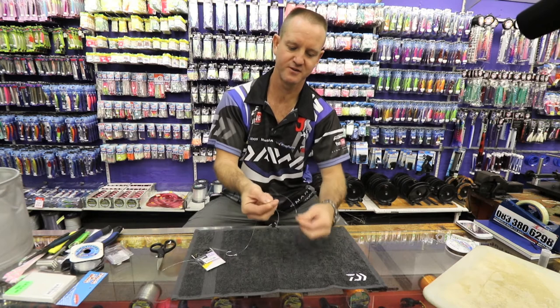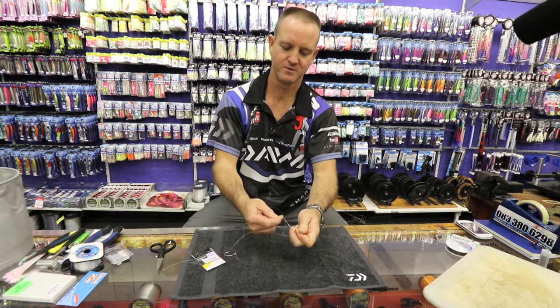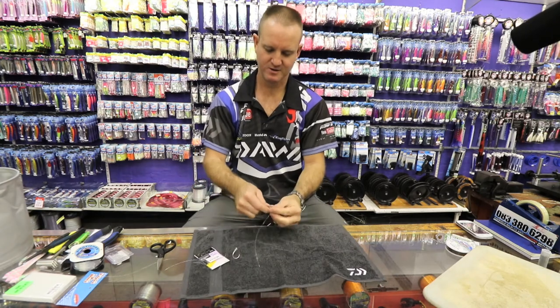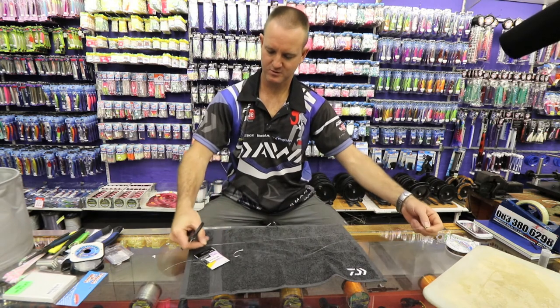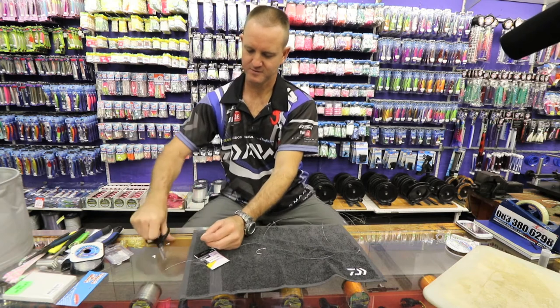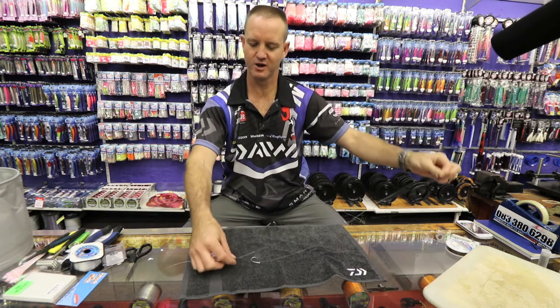Once again I'm just doing a figure of eight — one, two, three times over, through, open, slide down. And there is my sinker line done as well. It's a lot longer than the hook line because I'm going to attach a dangle.